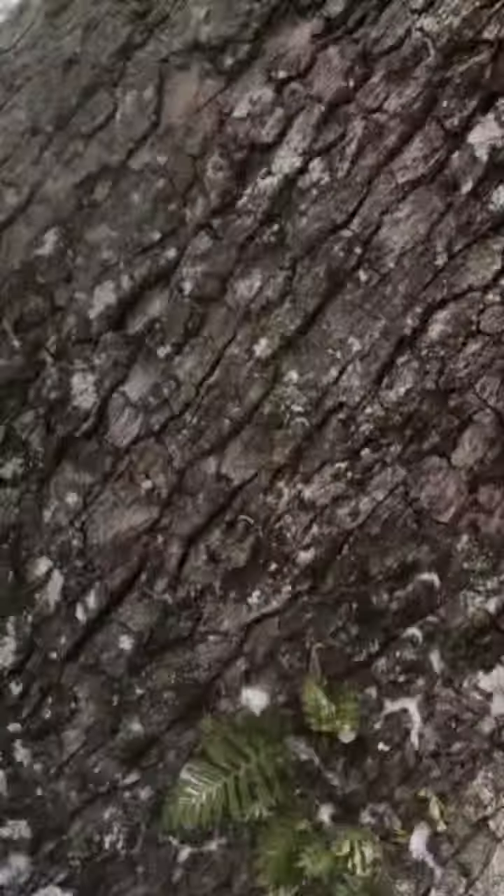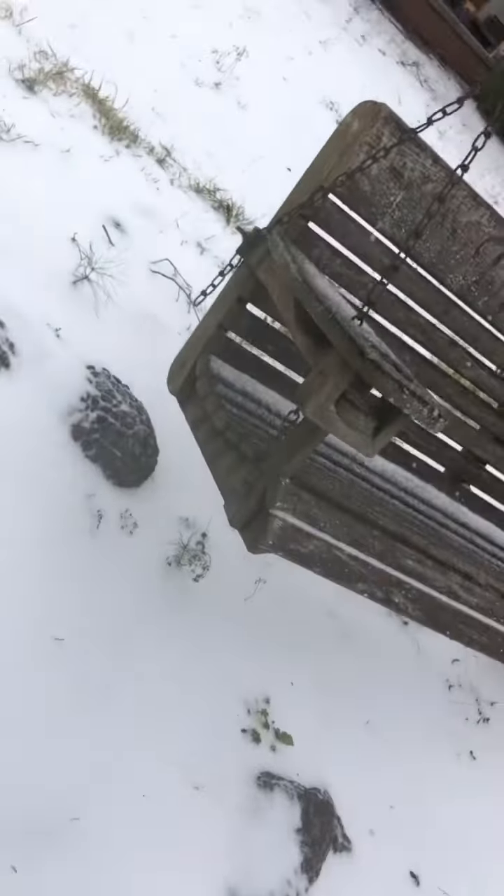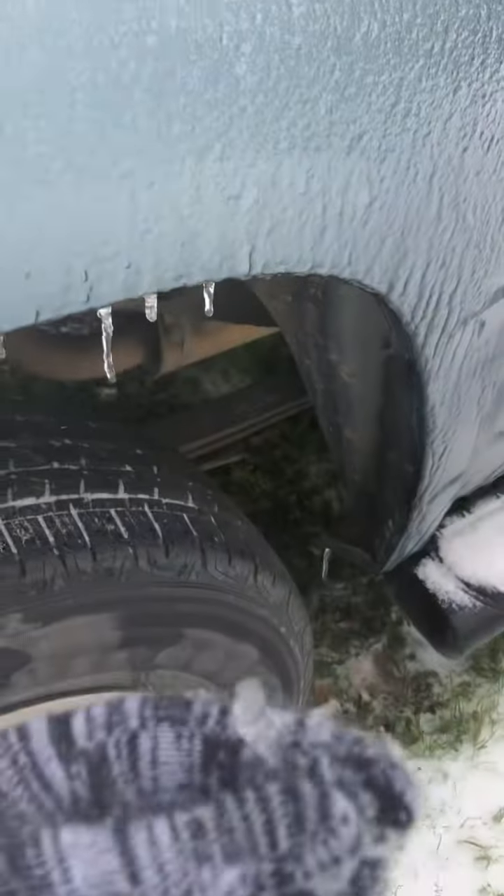I had to use my knuckle to start and stop the video. Look guys, what's under here - it's cold! Look at my dad's truck, it has icicles. Oh my gosh, look at this icicle. It's cold.